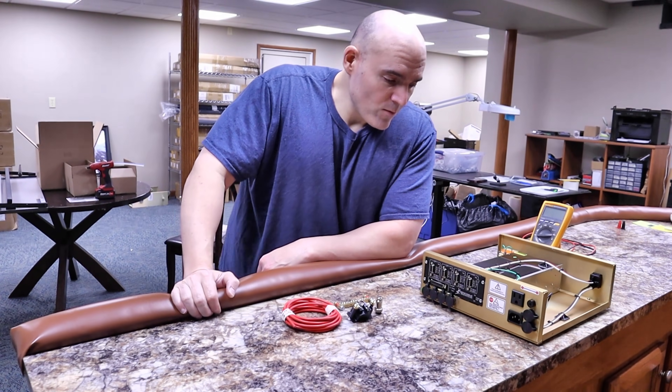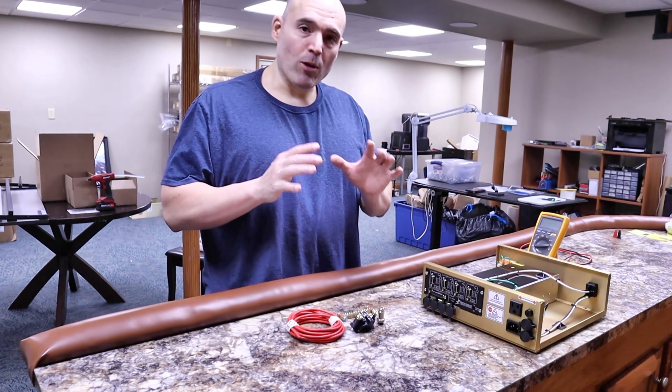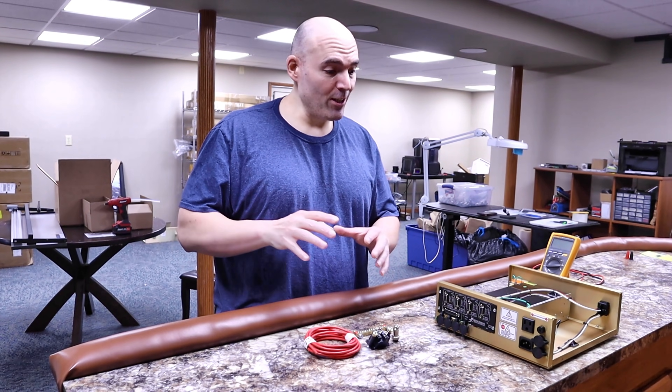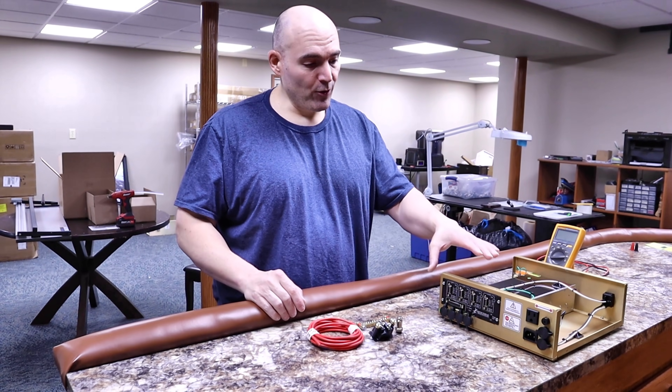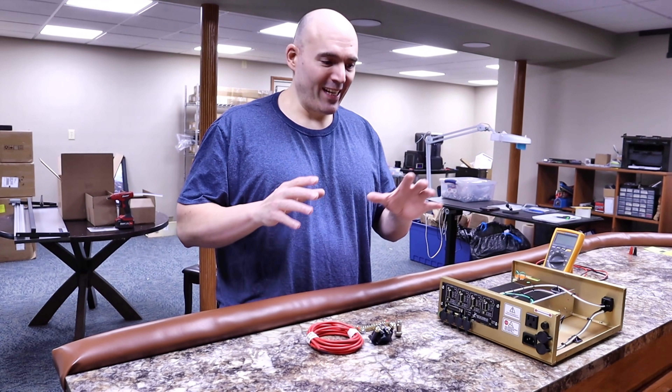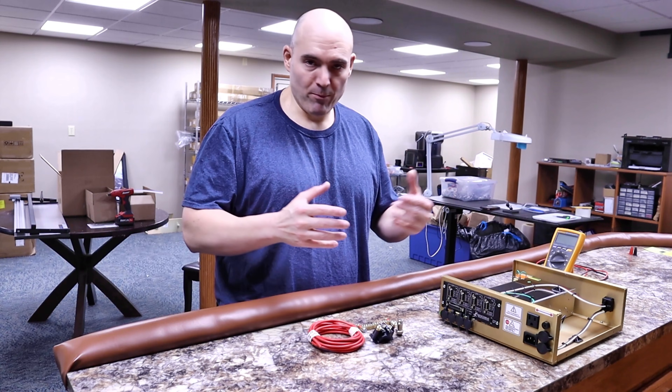Hey guys, it's Vince. Today in this video I want to cover an answer to a question I've been getting a lot lately, and that is dealing with JD's garage. After I've covered those videos, I get guys that always want to know: what is your suggestion for the cheapest workaround of getting the proper controller that's done with best practice?